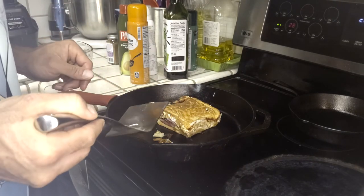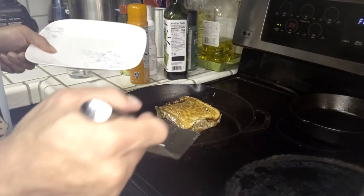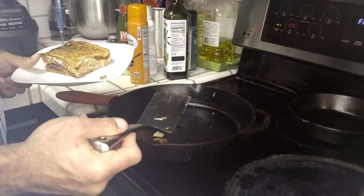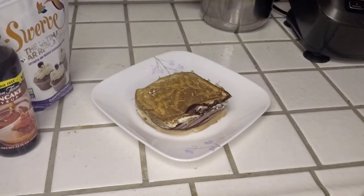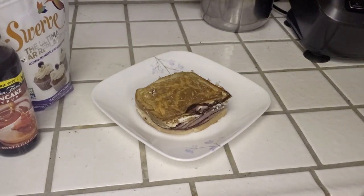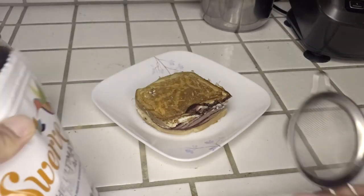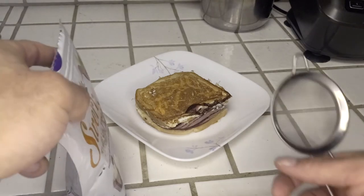Now it's time to serve it up — put it on a plate. A Monte Cristo is not complete unless it is topped with confectioners or powdered sugar. For that we're using the Swerve confectioners replacement, and this will behave just like the powdered sugar you're used to seeing on a Monte Cristo.